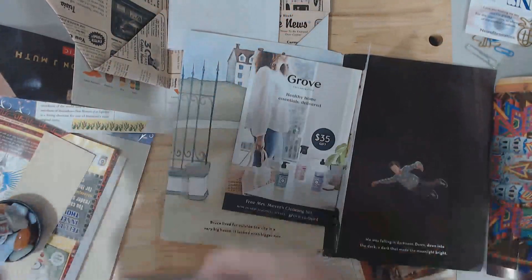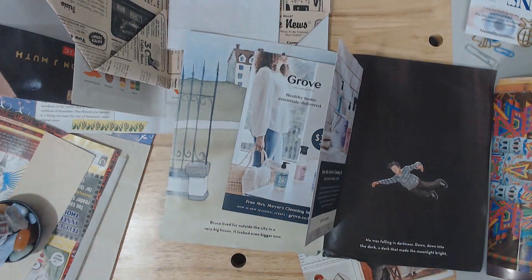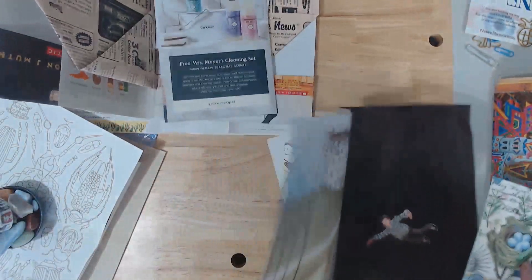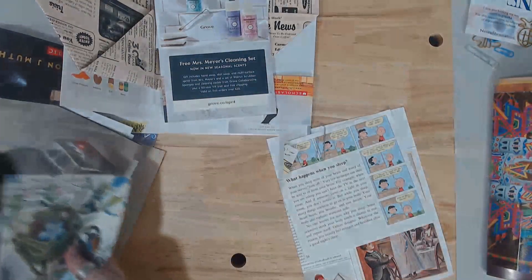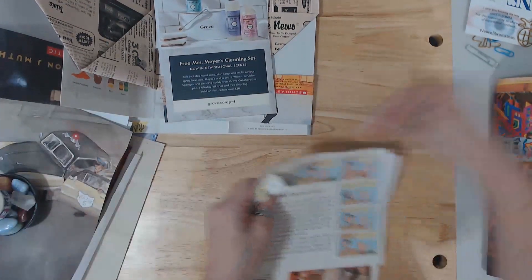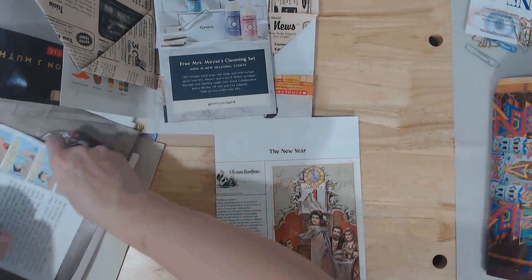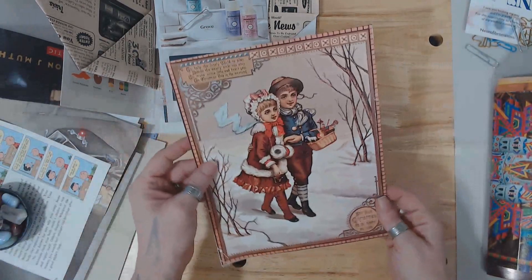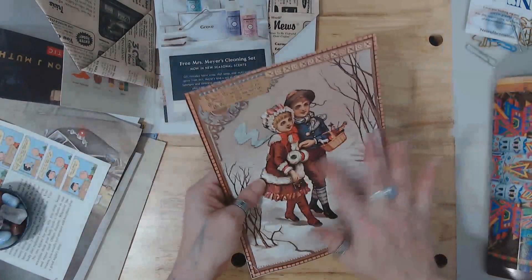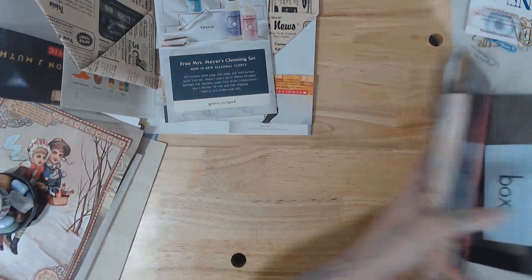Some paper — put that over there. This is paper, I'll put it over here. Got some napkins — I'll add those to my napkin stuff. It's a cute Christmasy one, I don't know about that. Alright, next one.